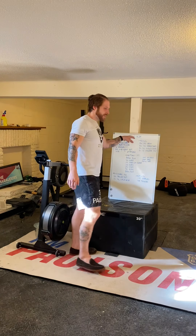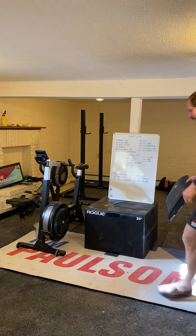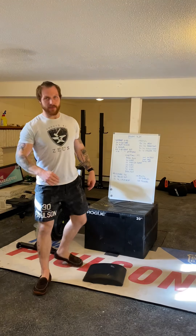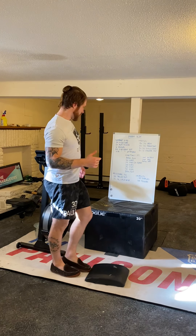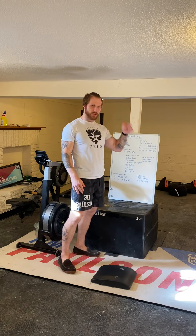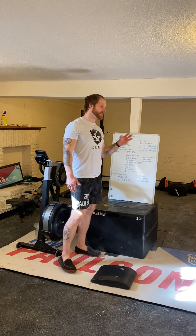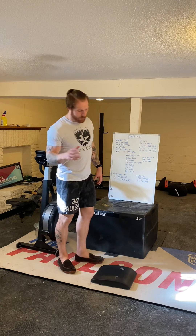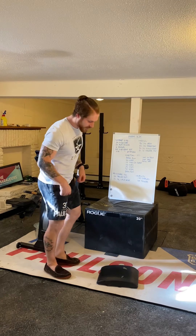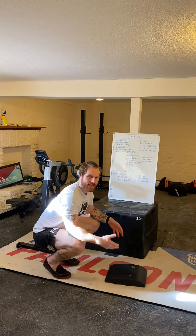Once we're done, we've got a whole bunch of skill work. You're going to spend some time doing upside-down stuff. We're going to do three sets of everything: a crow pose, a headstand, a handstand, and ten shoulder taps. We're starting from the bottom — ten-second crow pose. What we're looking to do is prime the positions we're going to be in for the handstand or headstand.